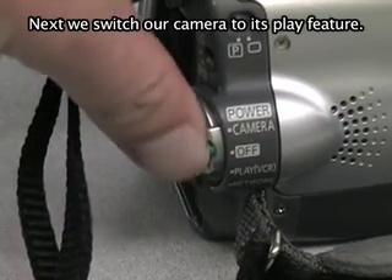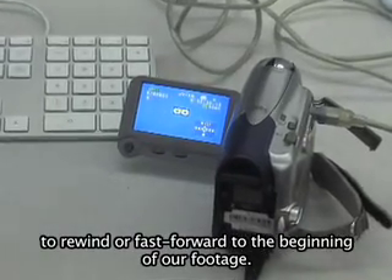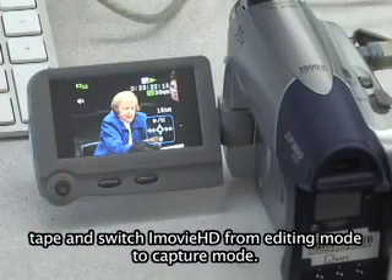Next, we switch our camera to its play feature. Open the LCD viewer and use the playback buttons to rewind or fast-forward to the beginning of our footage. Once our footage is at our desired spot, stop the tape and switch iMovie HD from editing mode to capture mode.